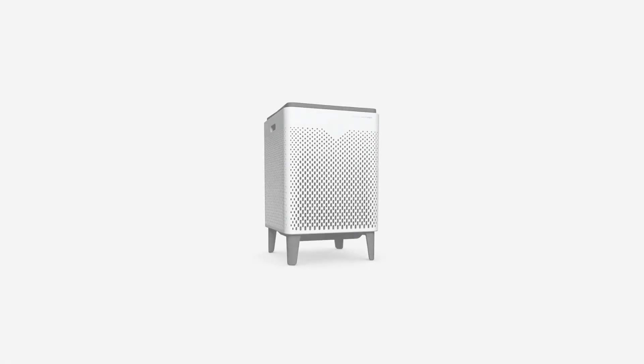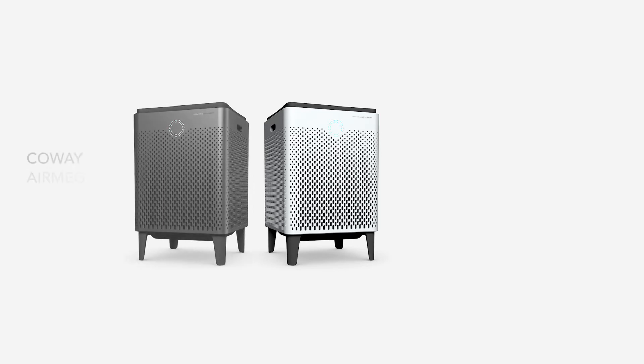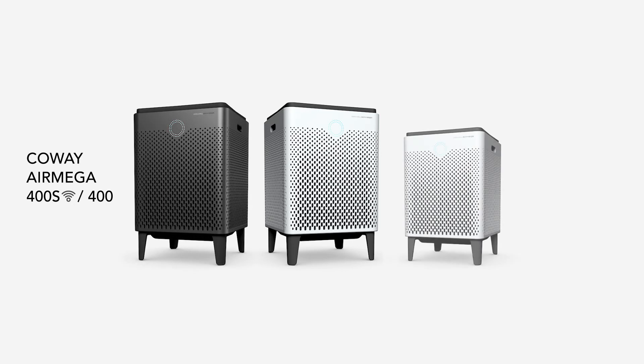The AirMega is available in four models. The 400 Series is available with or without Wi-Fi. The 300 Series is also available with or without Wi-Fi.